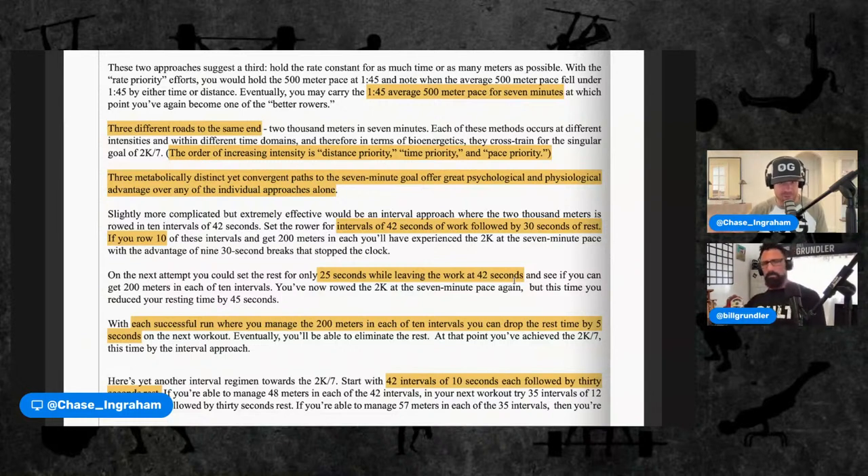When we look at scaling, we look at reps and weight — that's task — then the time frame we're working with modifies those, and then pace priorities: what's the intensity, what's the stimulus we're chasing. Those three things should all be working together. As it says below: 'Three metabolically distinct yet convergent paths to the seven minute goal offer great psychological and physiological advantage over any of the individual approaches alone.' If you're always working distance, you're leaving two things off the table.